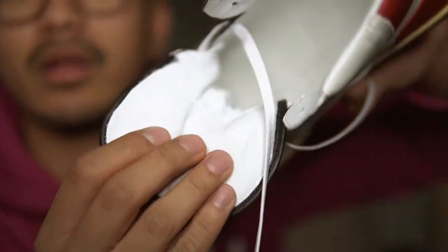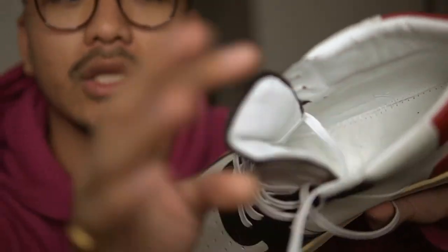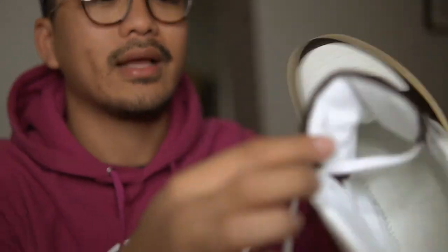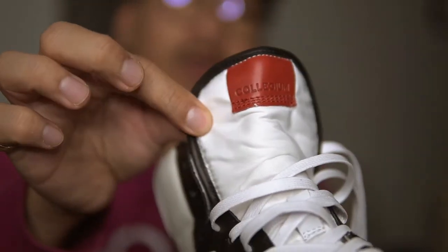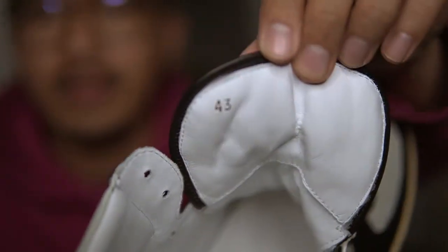Really good, buttery leather on the lining right here. Leather as well on the tongue, which I'm not a fan of because of ventilation — but this is a luxury sneaker, obviously. They put leather on the outside, went with a clean look, but they didn't want to sacrifice the inside either. They wanted to give more on the inside of the tongue.